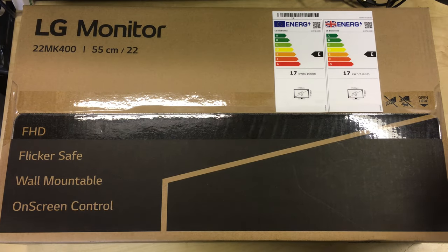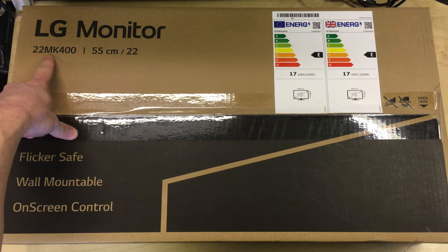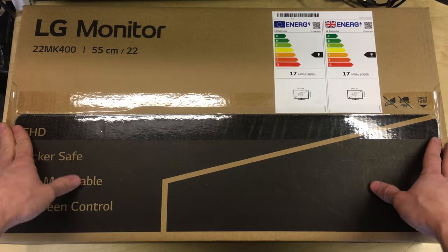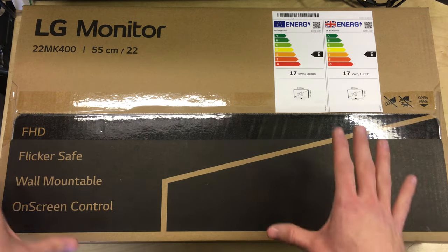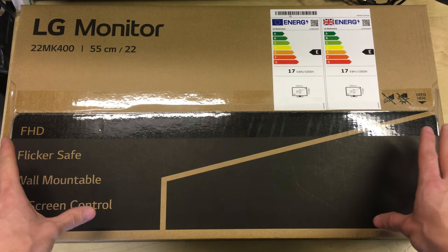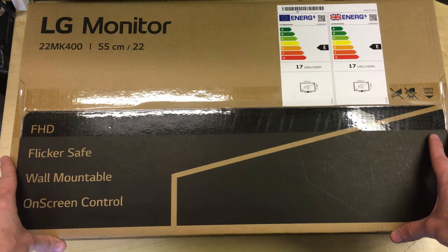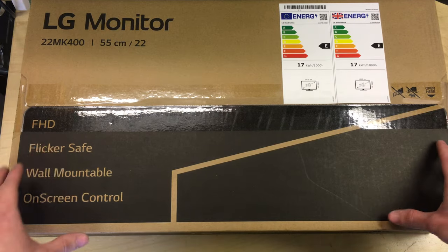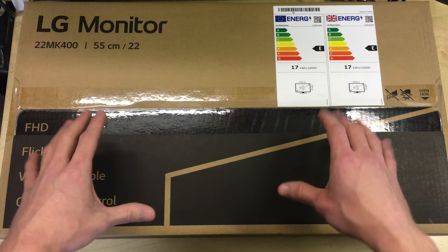Hello and welcome to this video. We're going to be unboxing this LG computer monitor — the 22MK400. It's badged as a 22-inch but LG's site also lists it as 21.5 inches. This is a 1080p (1920x1080) display at up to 75Hz. I've got a pair of these purchased for a friend's PC. At the time of purchase they were around £125 on Amazon. This is just a quick unboxing and overview video looking at what's in the box, the stand, the inputs, and so on.